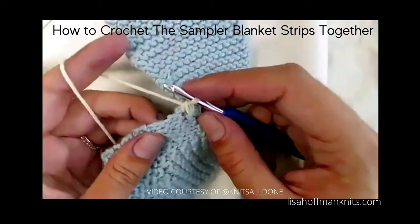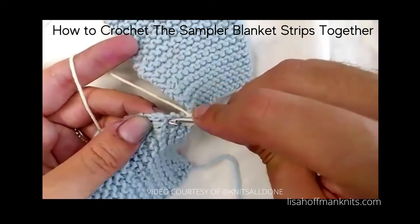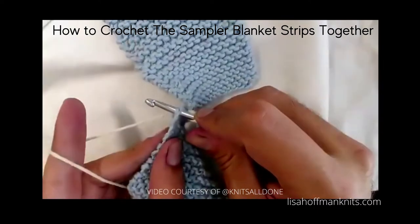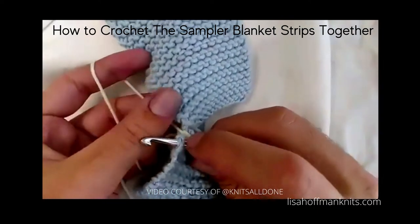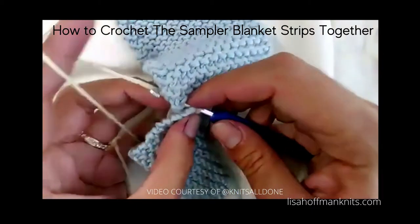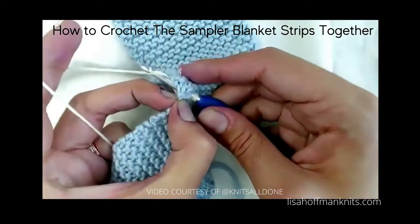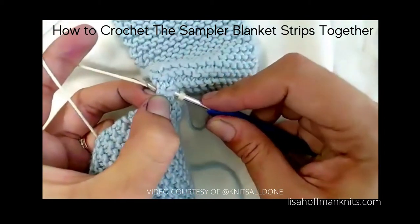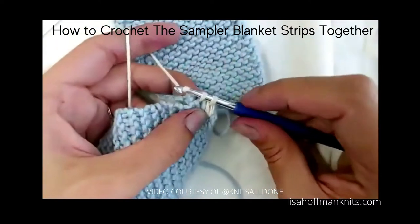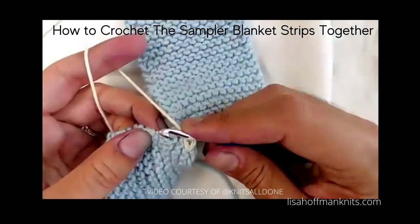On the left side, take the hook and stick it in — remember it's between the two ridges. Stick it in, move the yarn out of the way. On the right side, stick the hook in, yarn over, and pull it through. Now I have two loops on my hook, yarn over.